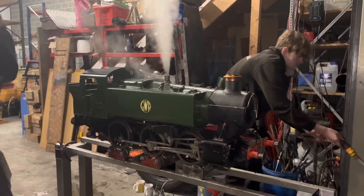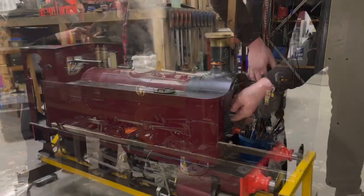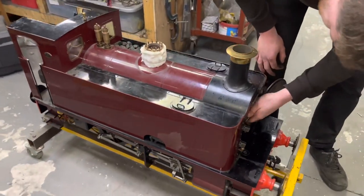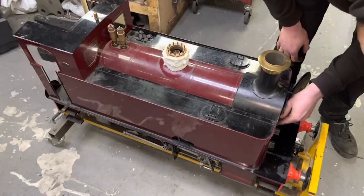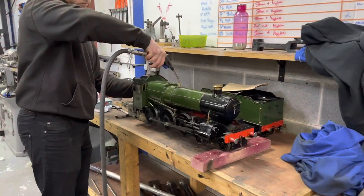There's the 15XX in 5 inch gauge that you've seen us do work on in the workshop, with Finn filling it up with water on steam test. This one's a cracking locomotive — a 7.25 inch gauge Avenside built Cadbury tank locomotive, beautifully made. Here we're doing a little bit of work inside the dome on the regulator steam pipe.